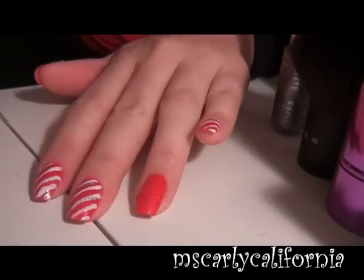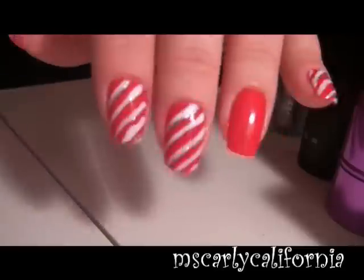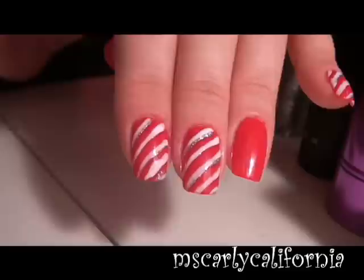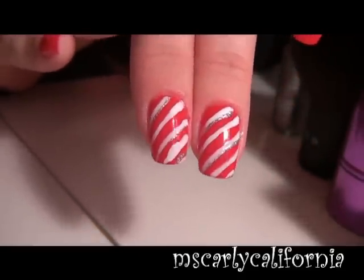Hello everybody, today I am back with a nail tutorial and this is going to be for the holidays, a Christmas look. What I did is it's sort of like a candy cane — I did a red polish with white stripes and a little hint of silver glitter.